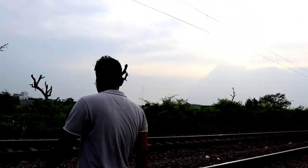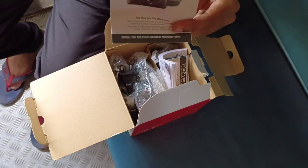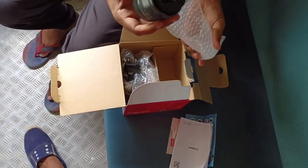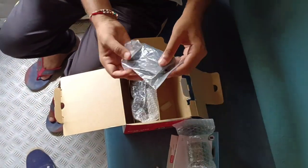Press the bell icon on the YouTube app and never miss another update. Friends, finally I have bought a Canon M50 Mark II camera for vlogging. Today I am going to do an unboxing, and in the comment box, tell me how the camera is.